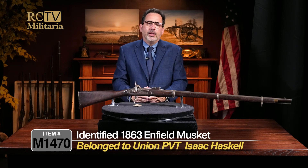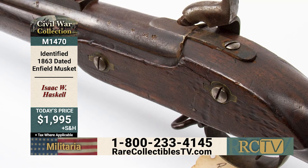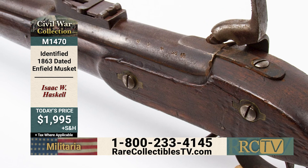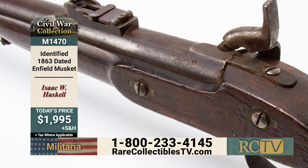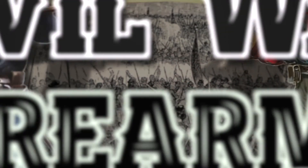Available only here at Rare Collectibles TV, this is item M1470 — an identified 1863-dated Enfield musket for $1,995.